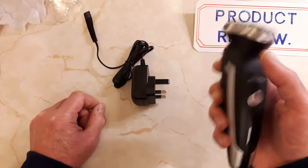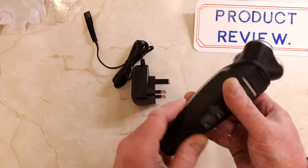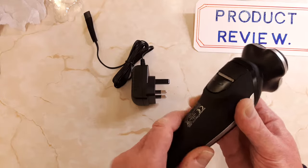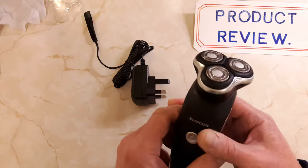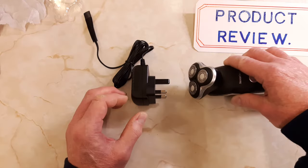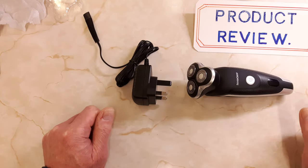It's got quite a bit of weight to it, feels quite solid. There's a rubberized finish on the back so it's quite a good little unit actually. See you on the next one, people.